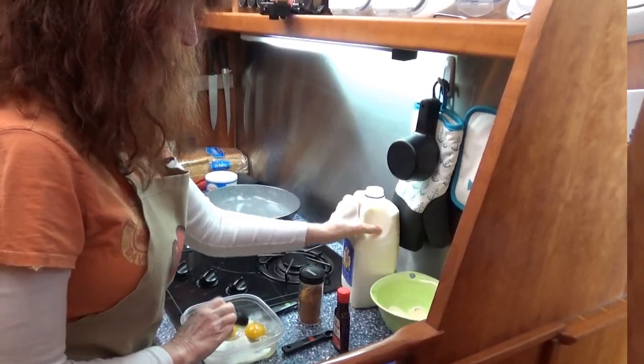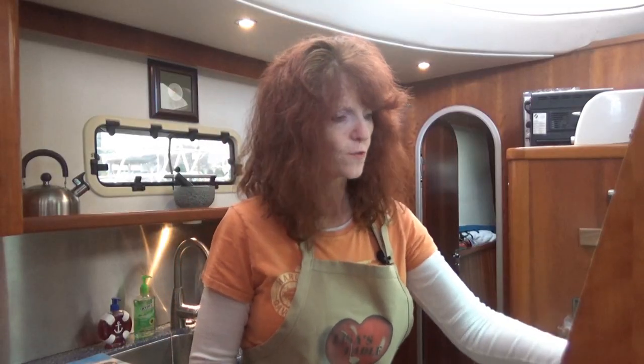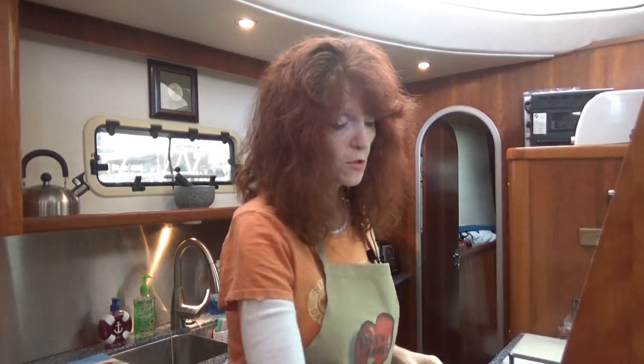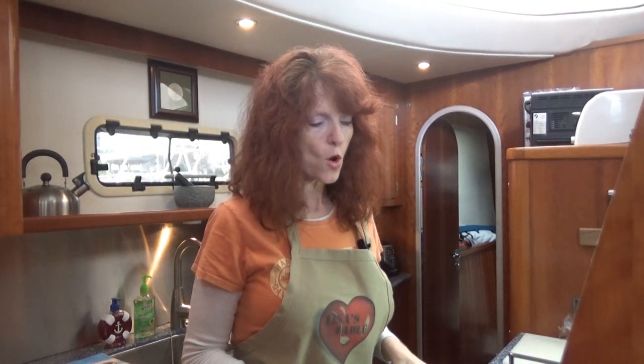When you're out on ocean passages or at a marina or anchored, sometimes you have availability to certain supplies and sometimes you don't. So for today's recipe, we already have the sausage cooked. Usually we use a tablespoon of unsalted butter, but I didn't have it available here, so I'm going to use Crisco — that's what my parents, maybe your grandparents, used back in the day.